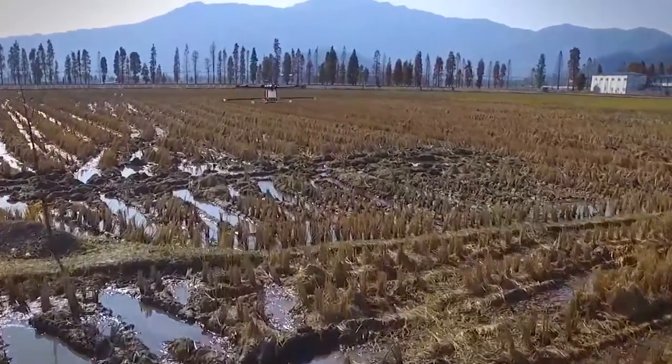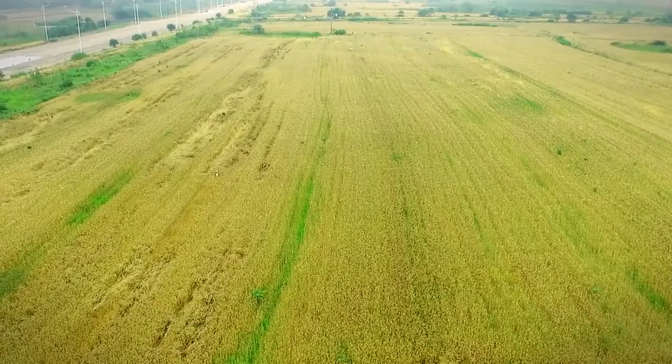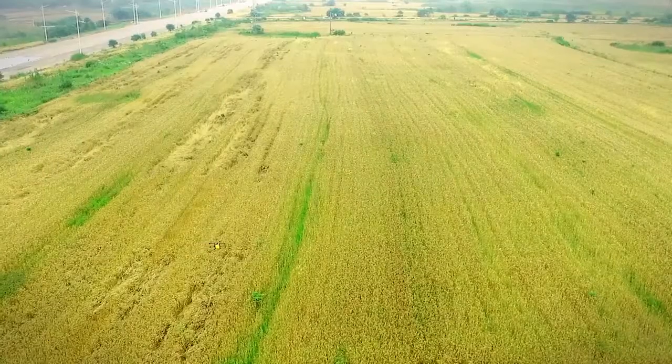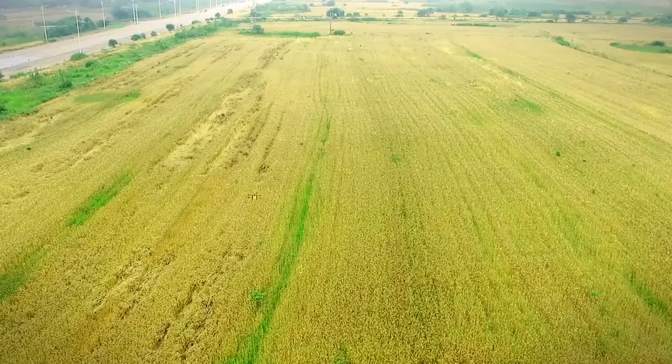When the semi-automatic mode is working and a change of line nodes of crops is required, the agricultural protection drone will manually trigger the roll bar during its flight, and thus alternate line nodes of crops accordingly.